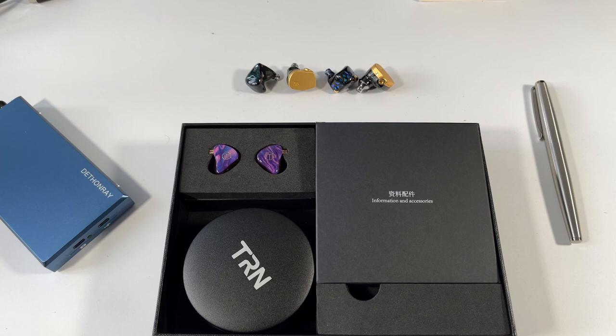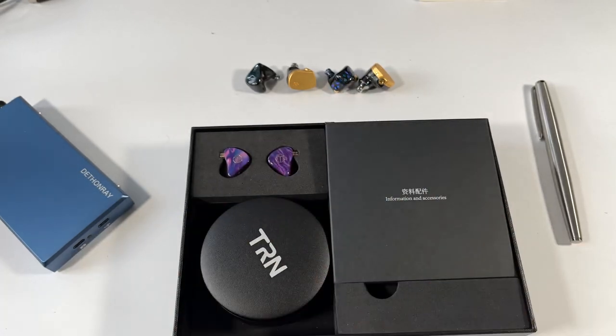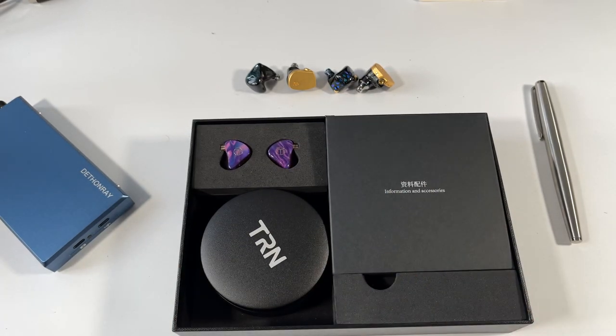Let's get into the TRN X7. It comes in a very simple black box with an outer sleeve describing the balanced armature driver configuration. It is a three-bore earphone, meaning three bore tubes or channel tubes through which the different balanced armatures are configured. Interestingly, three are dedicated to the highs, yet the highs aren't as prominent as you'd expect.